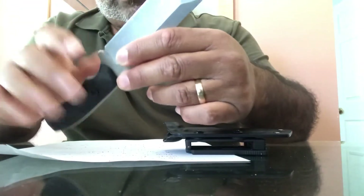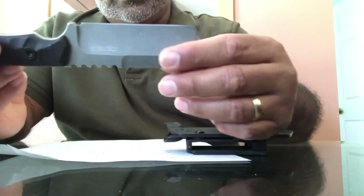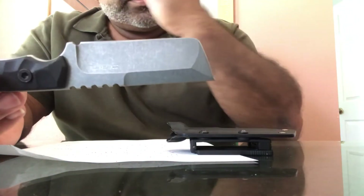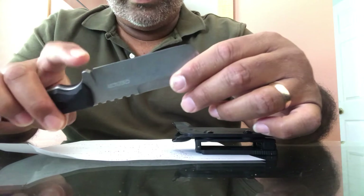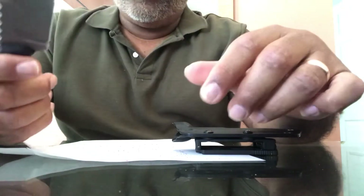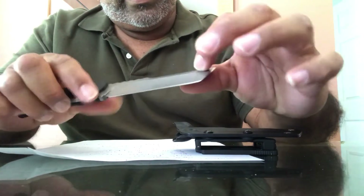I made the mistake of trying to reach and grab it. In my lock box when I go to work — I leave it there because I don't bring it into the facility. I went to grab it, hit the blade, and cut myself. It was a nasty cut, so it works — nothing wrong with it.